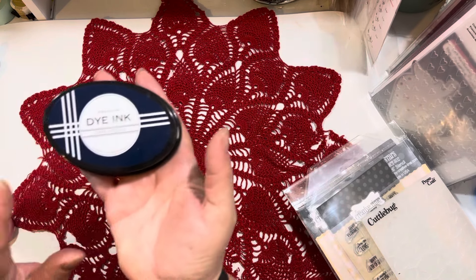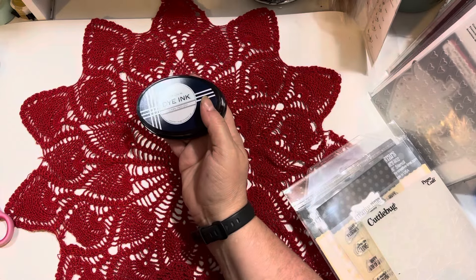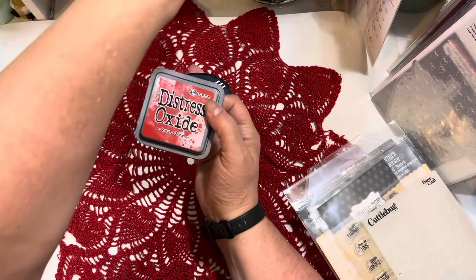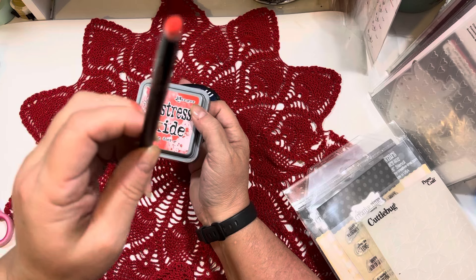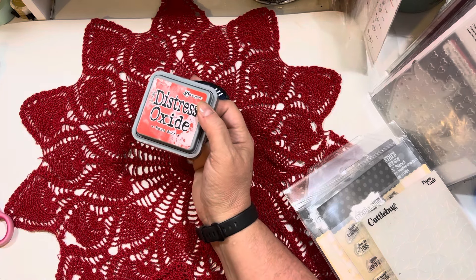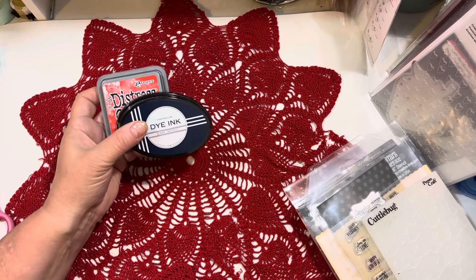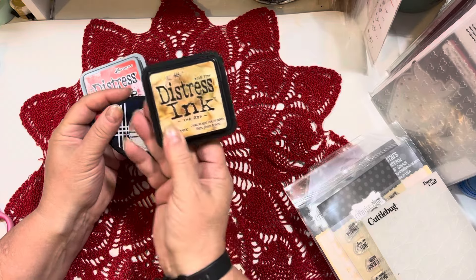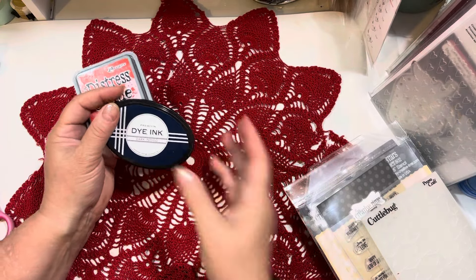I used some dark indigo ink from Paper Tray Ink and I also used some Distress Oxide Barn Door — with a little sponge dauber as well as a tiny little dauber. I also used some T-Dye Distress Ink to edge the finished card — I used T-Dye on the edges of the papers.